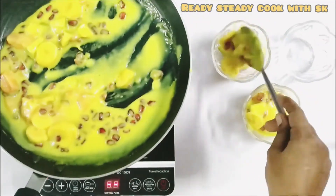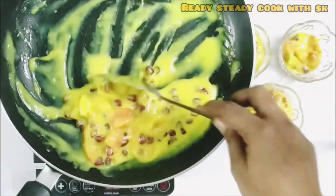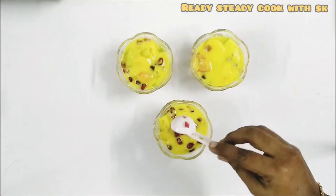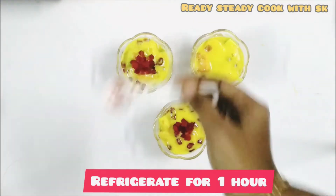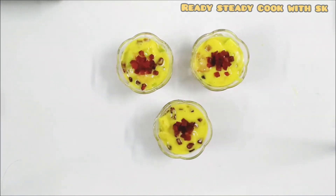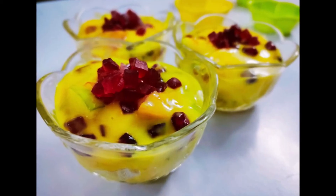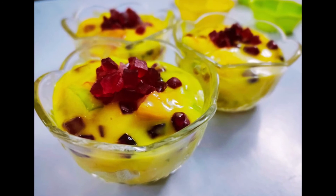Give it a good mix and transfer it to the serving bowl. Refrigerate this for at least 45 minutes to 1 hour so that the taste will be very much enhanced. Decorate it with some tutti frutti.